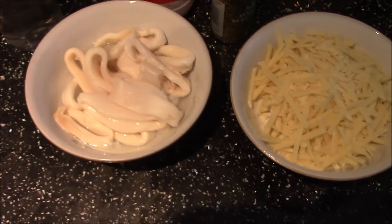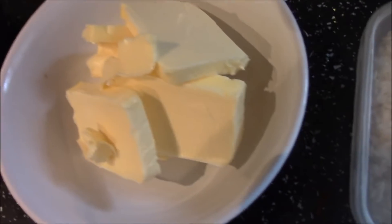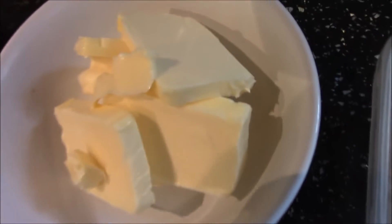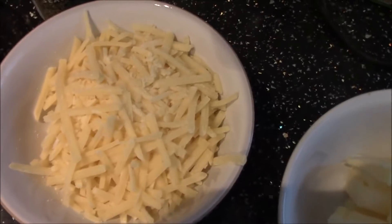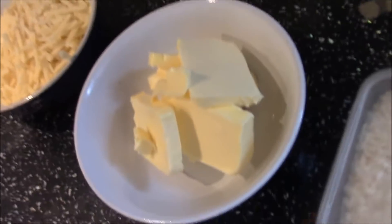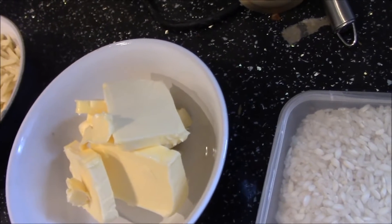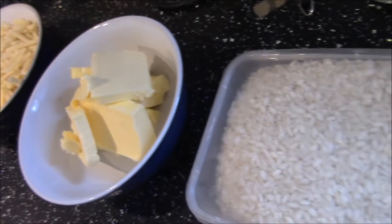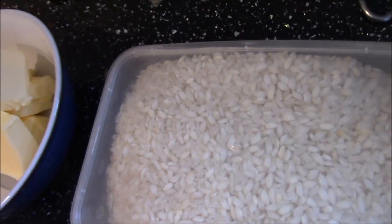So of course you need some squid rings for this. Also 200 grams of butter, 180 grams of freshly grated cheese, one finely chopped onion which I'll put in later on, some salt and pepper, and 800 grams of risotto rice.